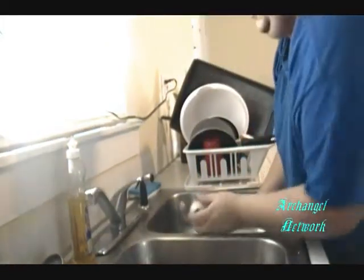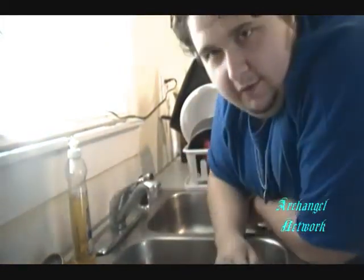Anyways, I done forgot what the name of this prank is, but it's a standard one using things from home, such as scotch tape and the little nozzle on the kitchen sink. Now, what you want to do with this prank is take the scotch tape — make sure the water is off.